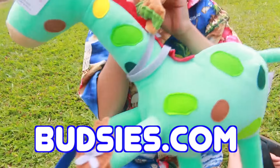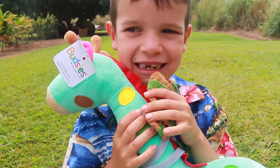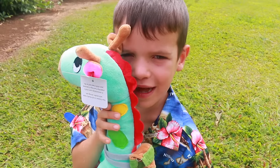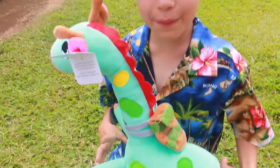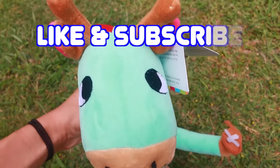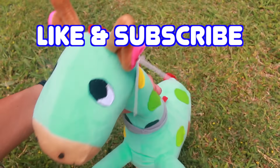If you want to make a Budsies stuffed animal, remember to go to Budsies.com. Hey, all toy collecting fans — if you made a Budsies, what would you make? Please write it down in the comment section. Goodbye and have a great day. Please remember to like this video and subscribe. We'll see you next time.